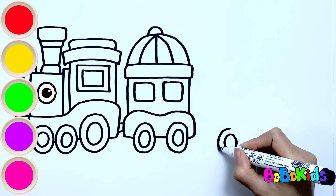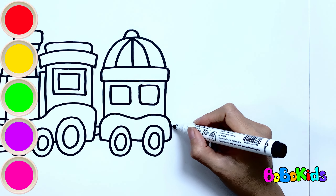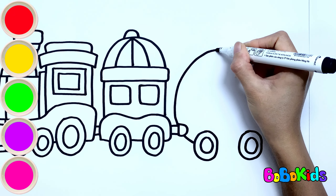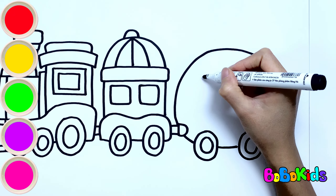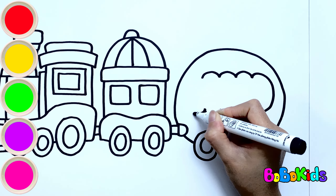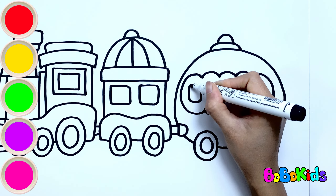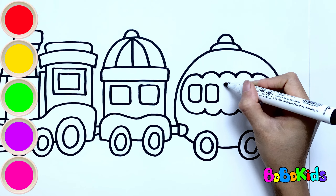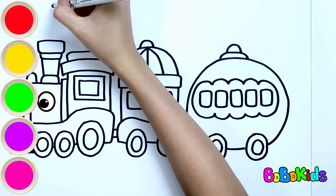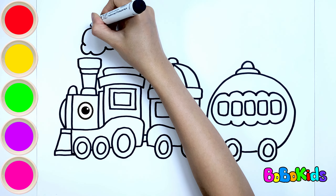Finally, let's draw the third train carriage. It also has small wheels below. This train carriage has a dome shape and many small windows above. Did you know trains can go very fast? And sometimes they make loud noises as they move. So do you know what sound trains make when they run? Finally, draw the clouds created from the smoke as the trains move.